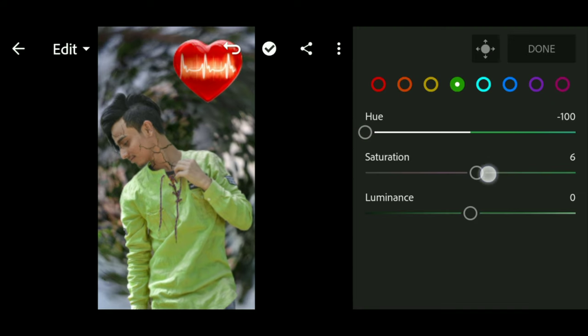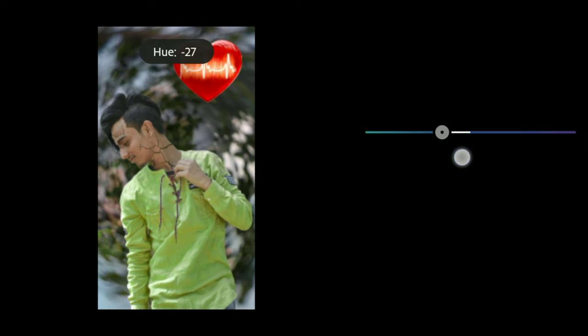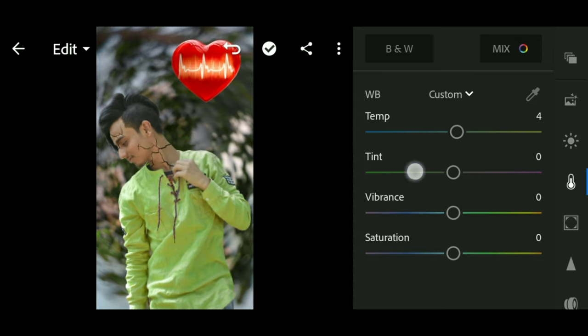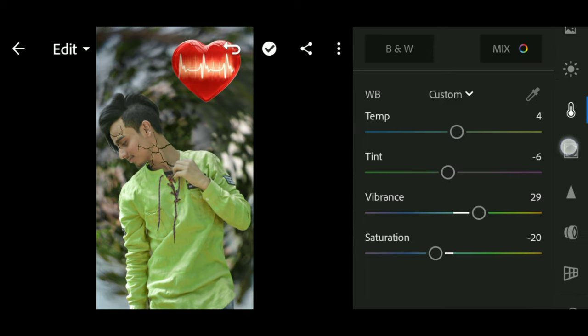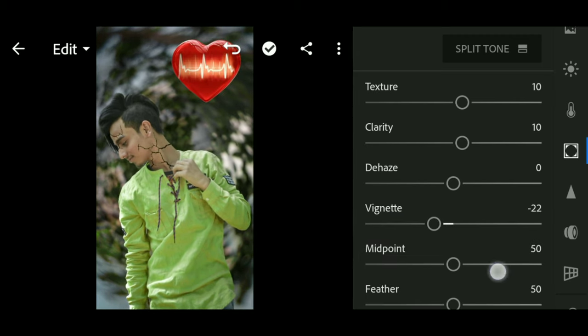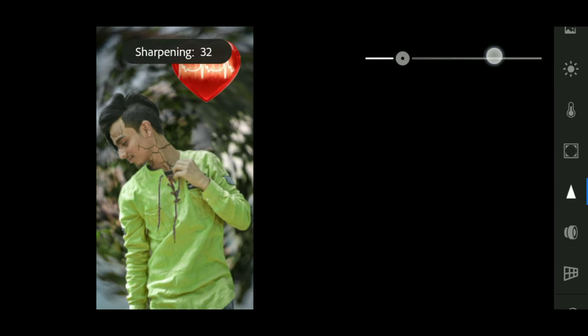If you like the video, please like and comment — how do you feel about the next video? This blue is a minus situation, this is a bad effect. We will increase the temperature and the heat. We will increase the texture and clarity, and the vintage is a little less.